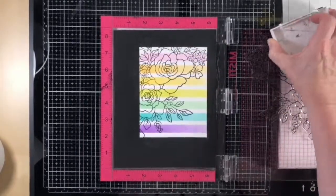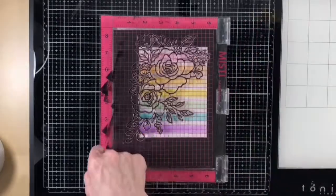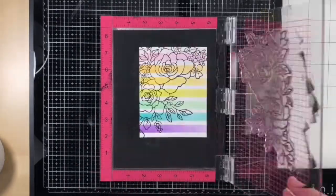I double stamp the image for an extra dark impression and I love the look of this outline stamp over the stenciled background.